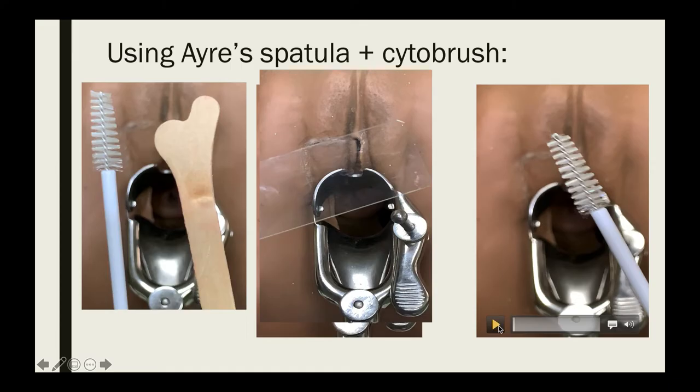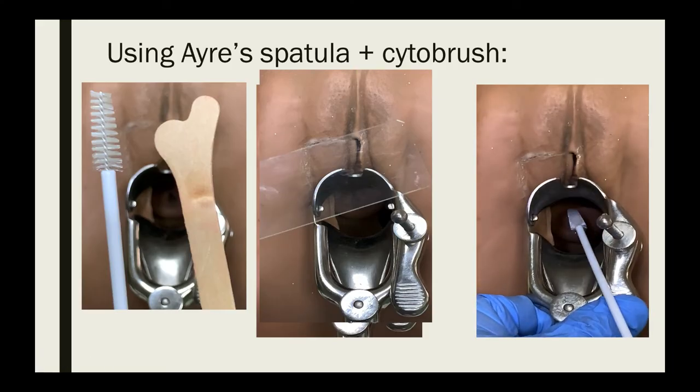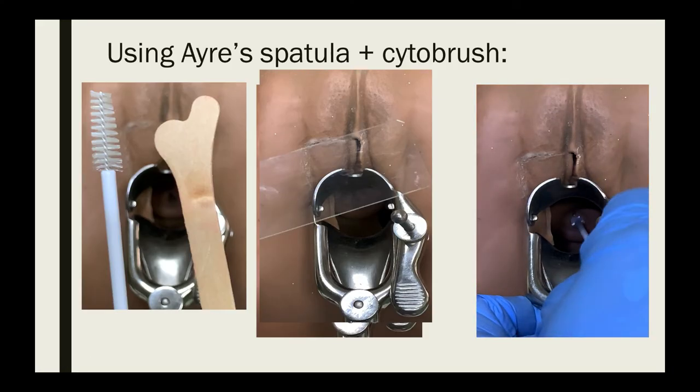Next, use the cytobrush to collect samples from the endocervical canal. Insert the brush into the endocervix until only the bottommost fibers are exposed, then slowly rotate one-quarter to one-half turn in one direction. Smear the cellular sample over one area of the glass slide.